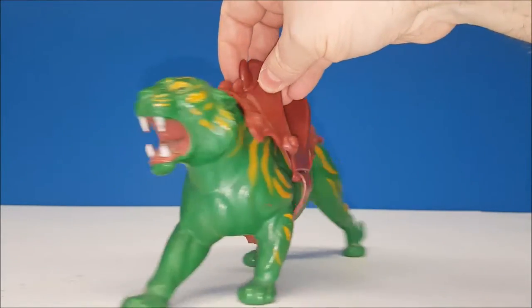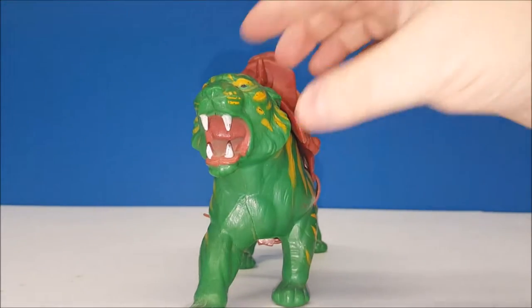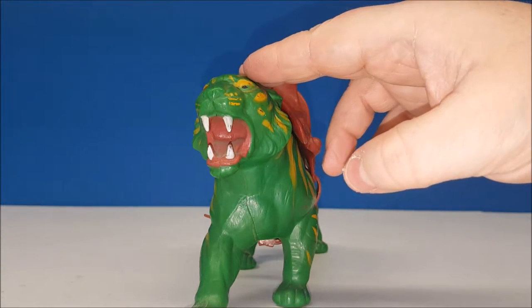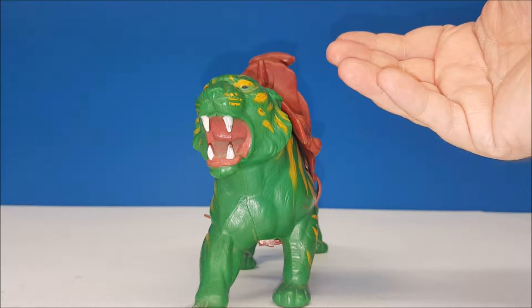So you could see what he looked like underneath. A lot of kids my age at the time would take the armor and the mask off, and he'd be Cringer, which was his alter identity in the TV show.